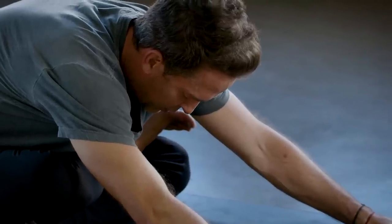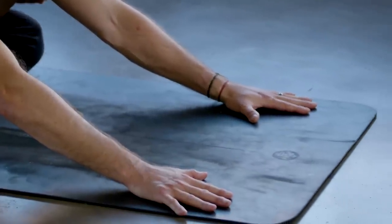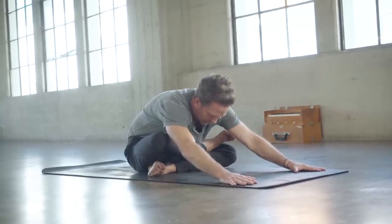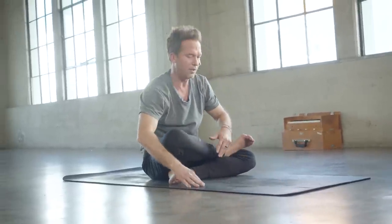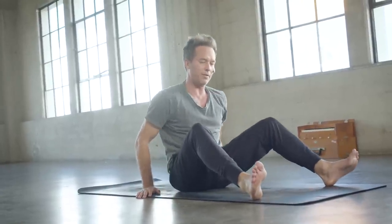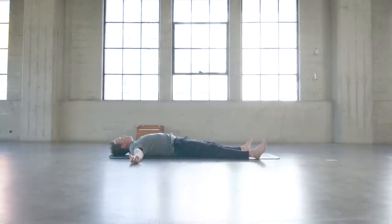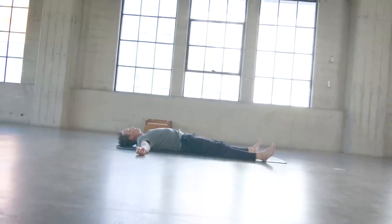Flexibility feels so good in the body — it's almost like lifting the emergency brake on your car. The vehicle of the body can move in such a more efficient, less hindered way. Come all the way back up — even when it's only ten minutes, ten minutes is better than zero minutes. Go ahead and release all the way down onto your back. Savasana — take a big inhale through the nose and out the mouth, let it all go.